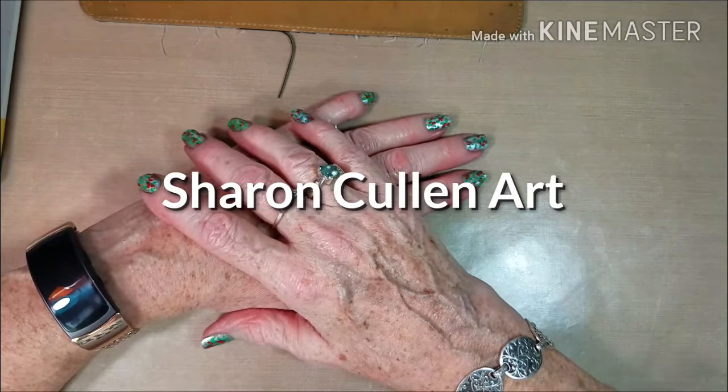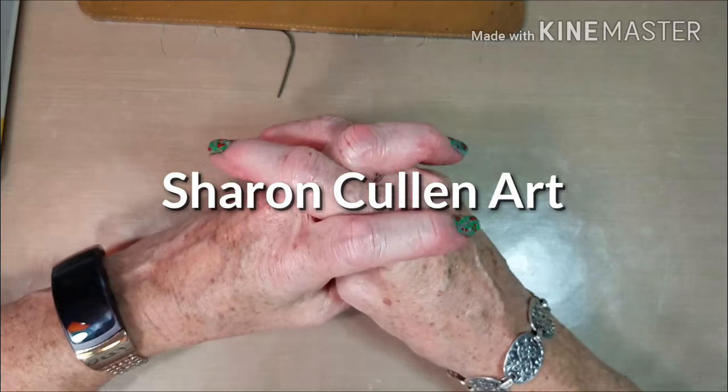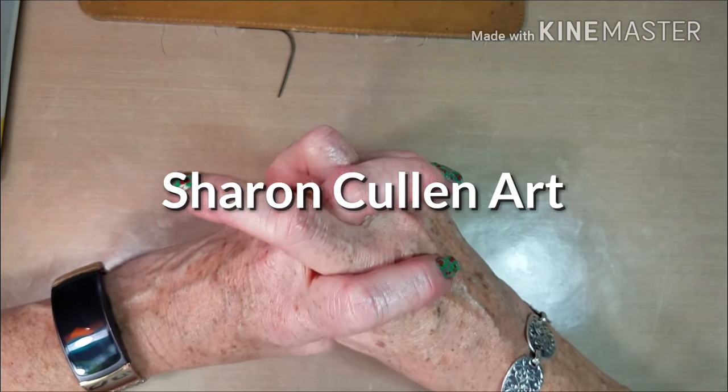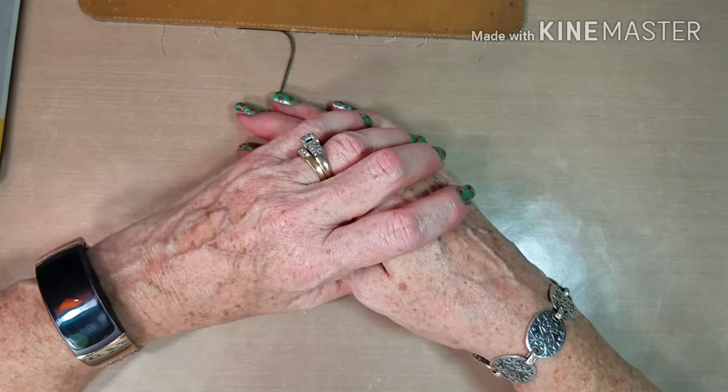Hi everyone. Today I decided that I'm going to do a book review. I recently bought a book and I absolutely love it. I'm enjoying it a lot.